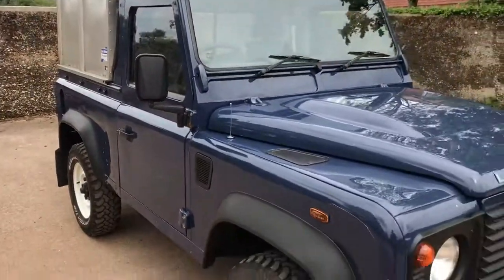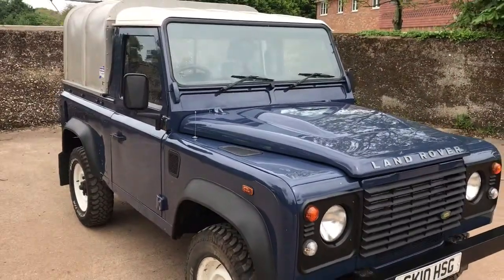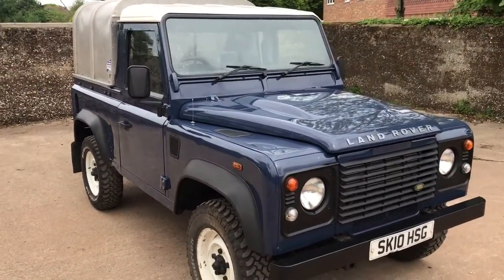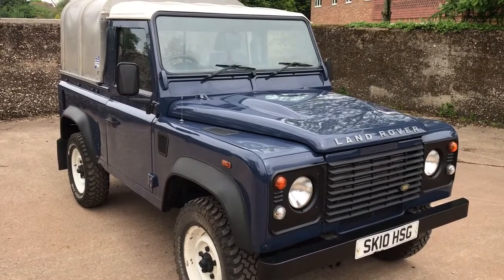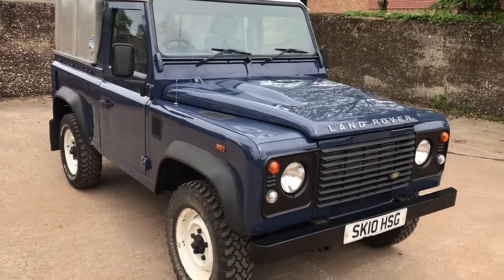There you have it. My name is Simon. You can reach me in the office on 0118 907 1495, or visit our website at www.motodrome.co.uk for any further info. Thank you.